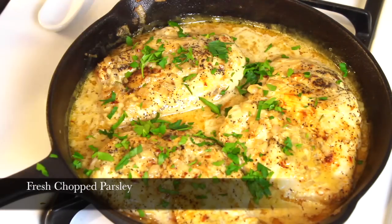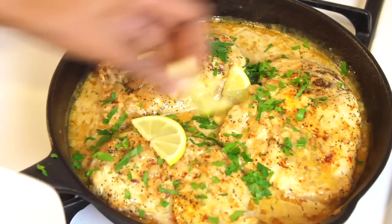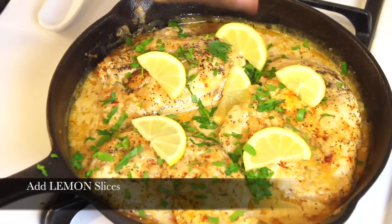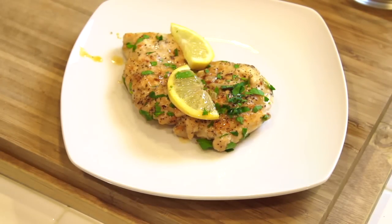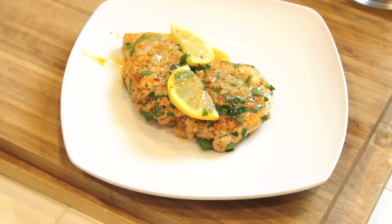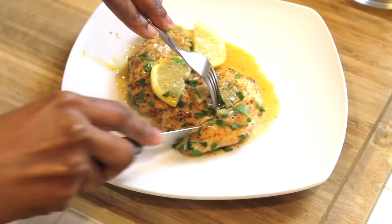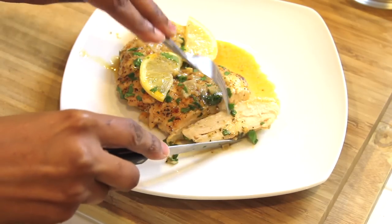Before serving, add some fresh chopped parsley and also some slices of lemon. That's it — we're all done. Just take a piece and put it on a plate, and don't forget to drizzle some of that yummy lemon sauce on top. You guys, this chicken is so nice and juicy, and the tanginess from the lemon is what gives the chicken that little extra kick.